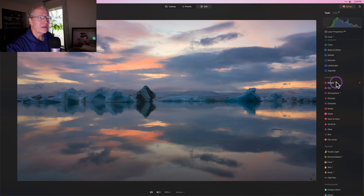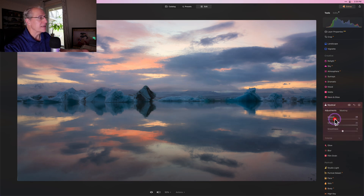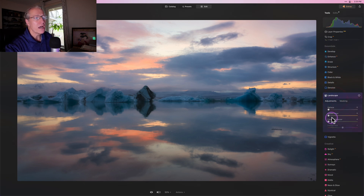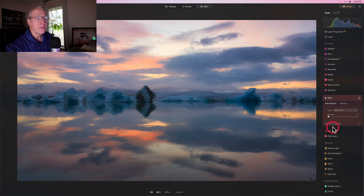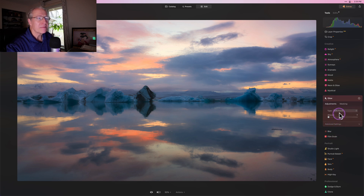Don't forget there are other powerful features that are fantastic: Relight AI, Sky Replacement — which is one of the original Luminar innovations from several years ago — Atmosphere AI, and one of my favorites here is Mystical. It gives you that nice, kind of moody, fun glow overall on your photo. I'm going to add a little bit more Golden Hour here just because I like to.